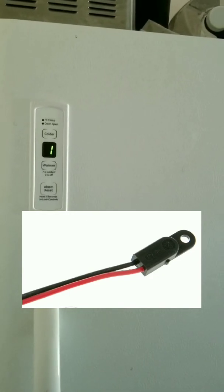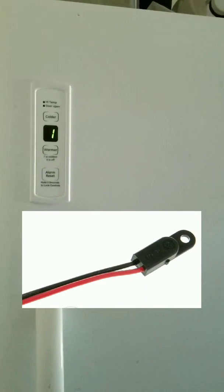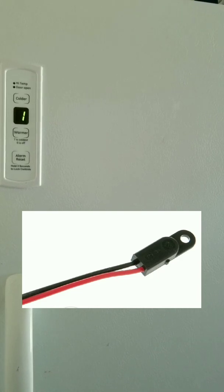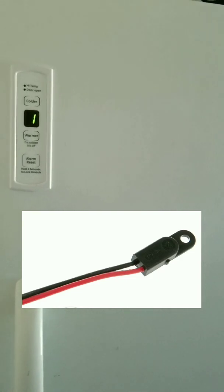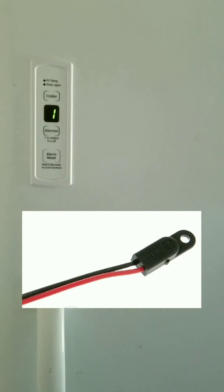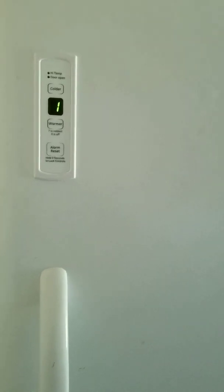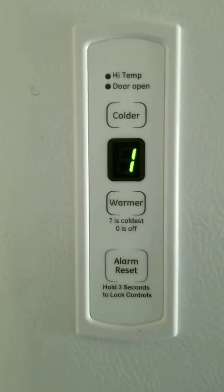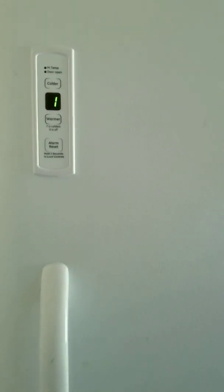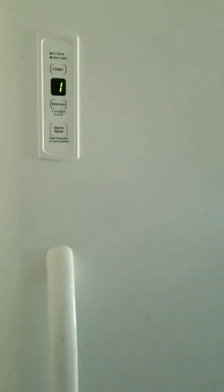A third part that could go bad is the thermistor. Checking those other two parts may require quite some work — pulling food and drawers out and opening up the back cover takes time and effort — whereas checking the thermistor can be quite simple. The last thing, unfortunately, is the control panel itself, which is probably the most expensive part, so I would troubleshoot all the other parts first before checking the control panel.